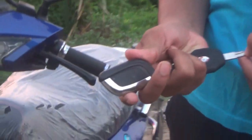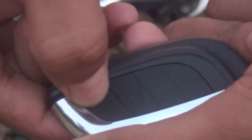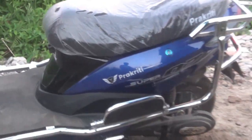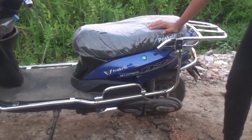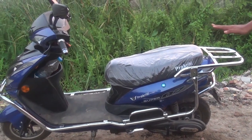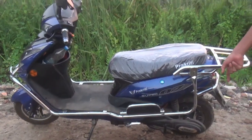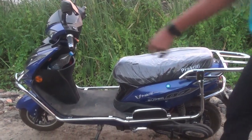The scooter features a keyless system — keyless starting, keyless lock, keyless unlock, and keyless power on and off. The keyless unit is positioned on the bike, with the lock placed near the logo area and at the tip of the handlebar guide.